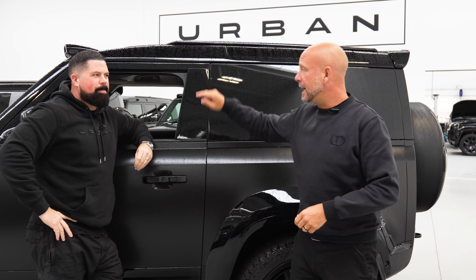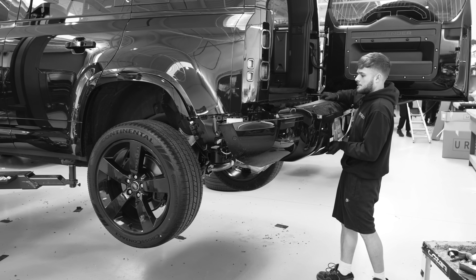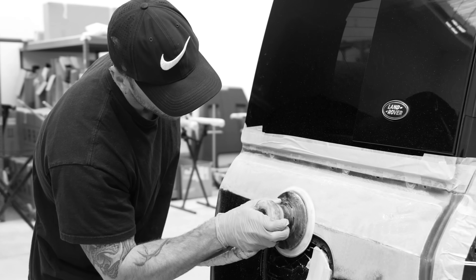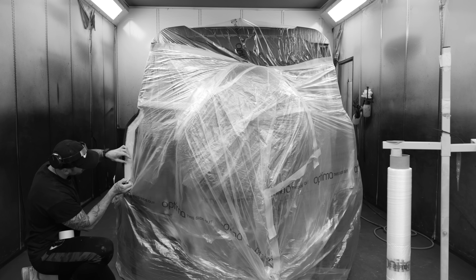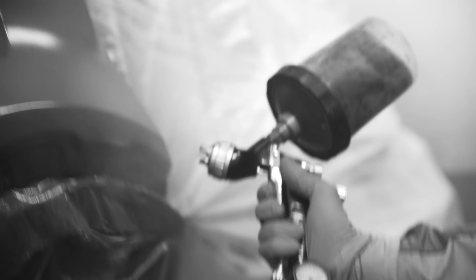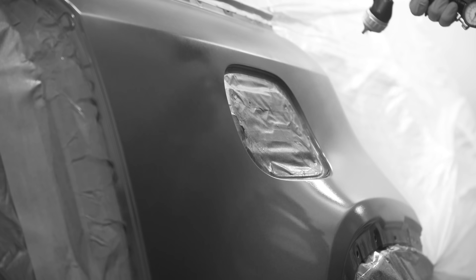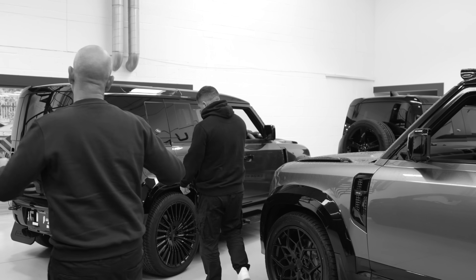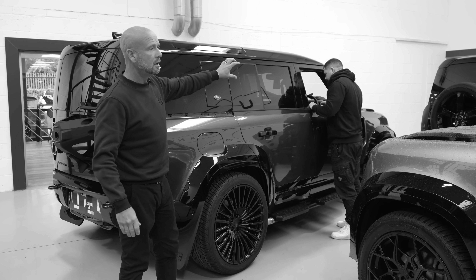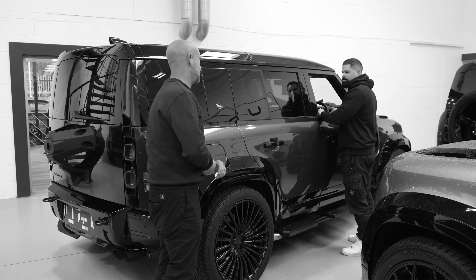One of the Goodwood show cars is coming along nicely. It's nearly done, nearly painted. It's going to be a super cool colour. It's a Defender V8, it's got Recaros, new UC8 wheels, and it's going to have vintage tan leather with a new fancy design we've been working on. So that is another positive this week.